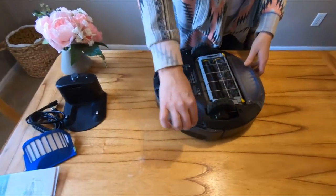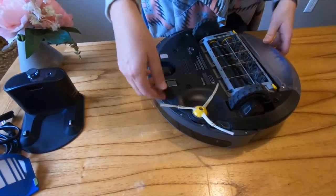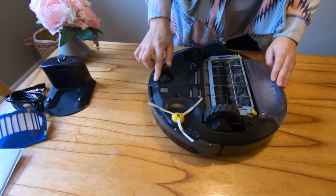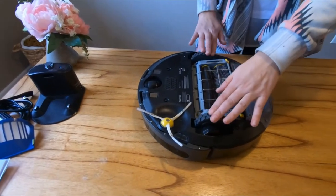It also has these little — I don't even know what you call these — but they turn and they sweep under things. So it can sweep things into the vacuum with this little cool feature. It has a pivoting wheel here and these wheels can press, and then you can drill it back in there.